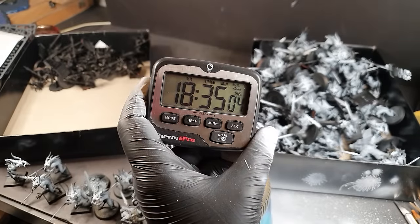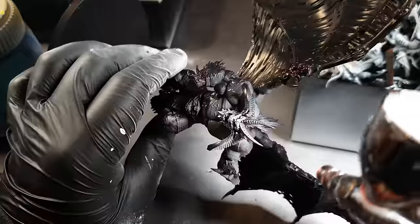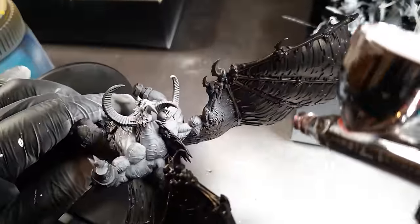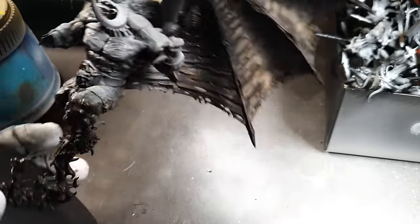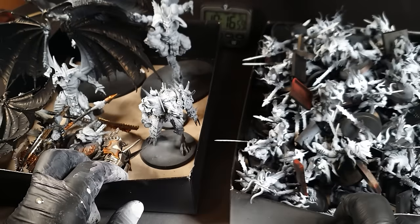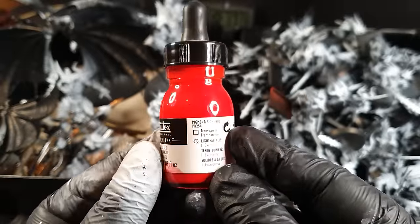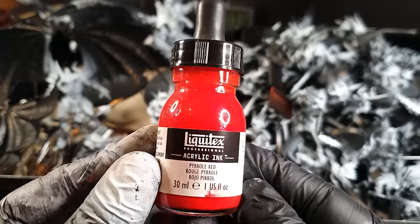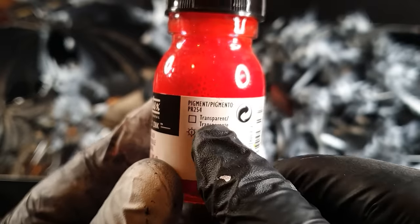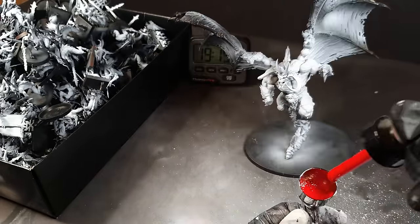18 hours in and still doing the white highlights. The blood thirsters are getting a zenithal highlight — that's where the sun would be at zenith, at the top of the sky. It took me 19 hours to get them all highlighted. Then onto the ink: a transparent acrylic ink that's see-through, so it will show up with the highlights — the white bits will be lighter than the black bits. That's all you need to know about transparent ink.